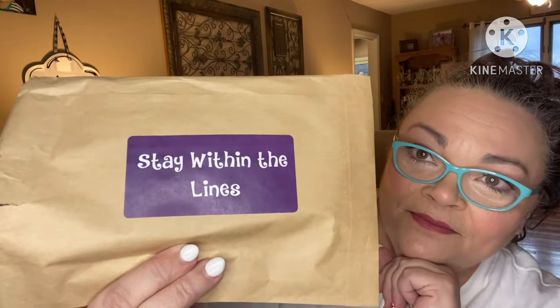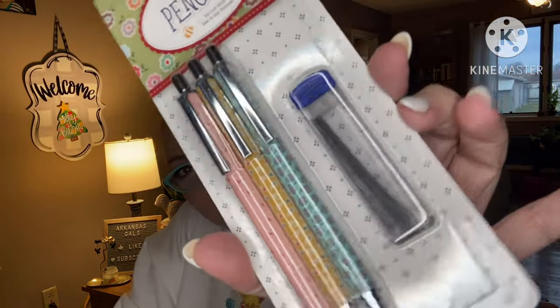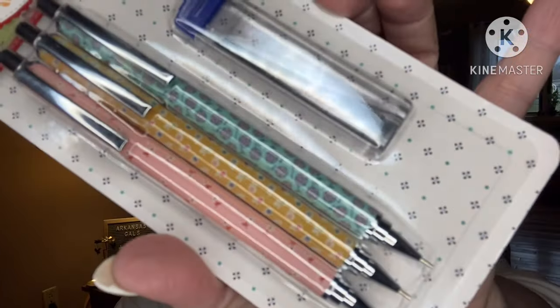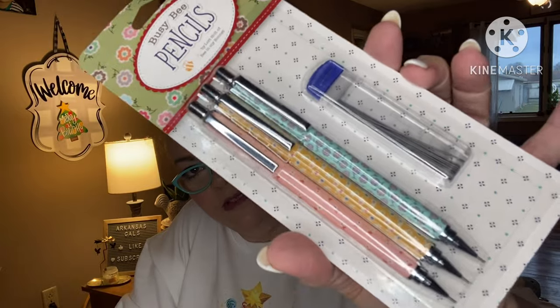That makes me happy. Next: 'Stay Within the Lines.' These are Lori Holt's mechanical pencils and they're like literally her fabrics. You know I love those.